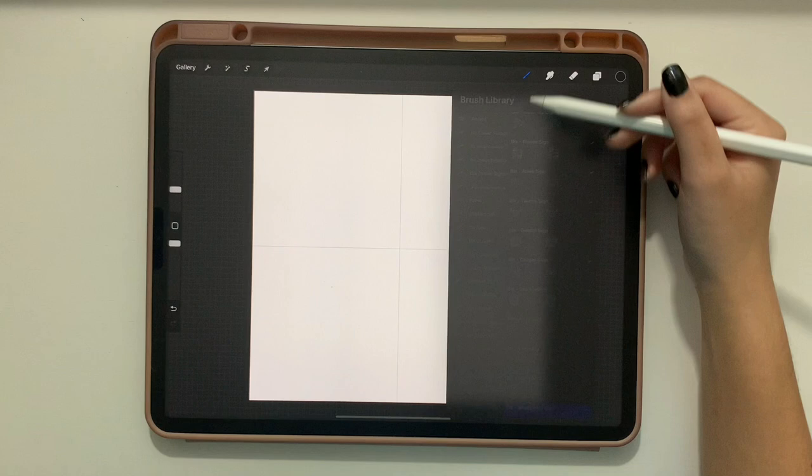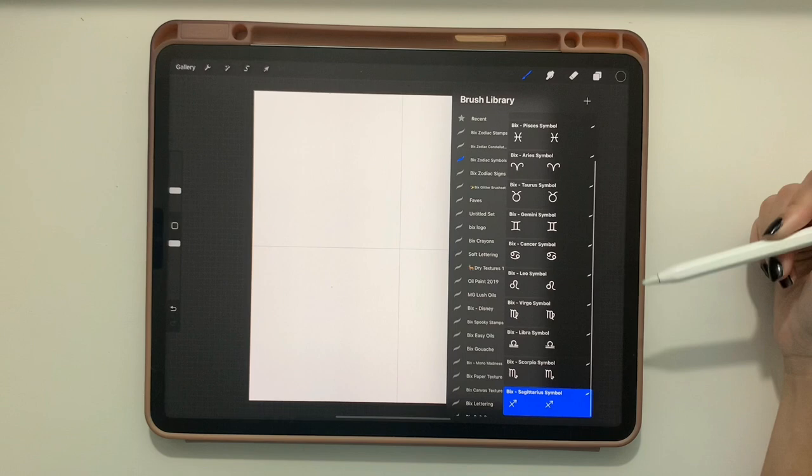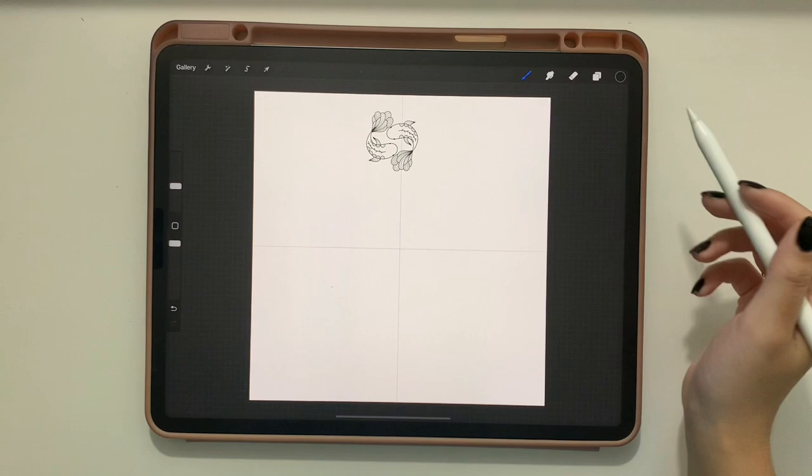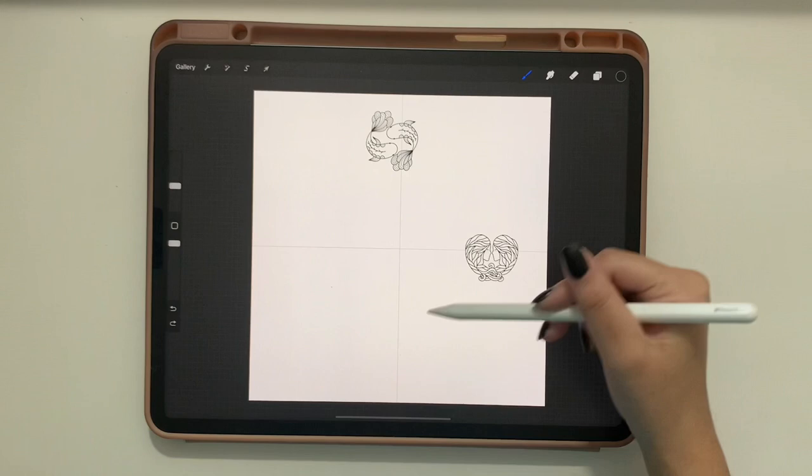Next, start placing elements along these two lines. I'm using my zodiac stamps today — we have the signs, the symbols, and the constellations of each sign. I'm going to start with the signs and just pick one and stamp it, repeating that for a bunch of them.